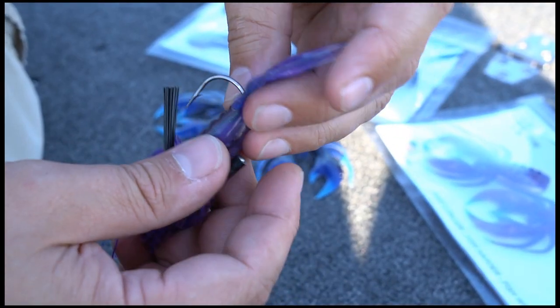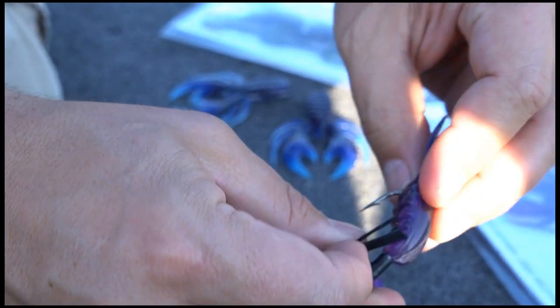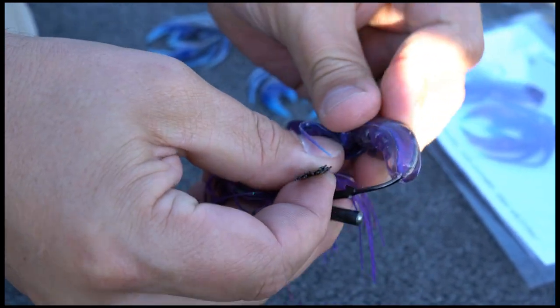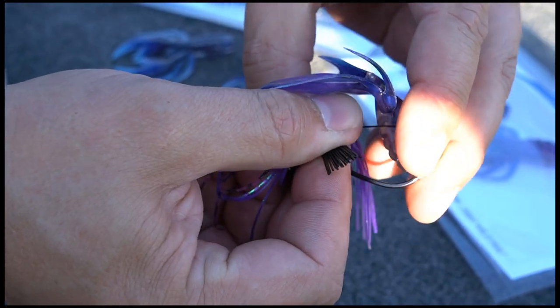When removing the jig trailer from the hook, the hypercore holds onto that hook so tight you'll want to push it past the barb of the hook. So there's a little trick to doing that — basically hold on to the bait like this on the end and on the jig, and it'll pop right off.